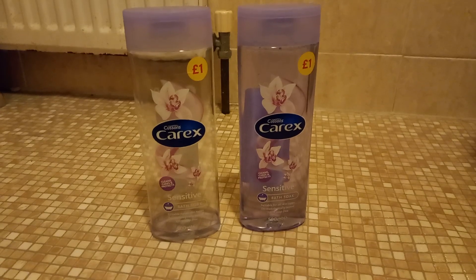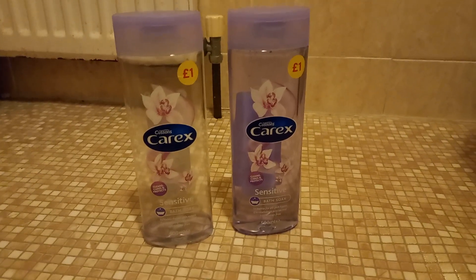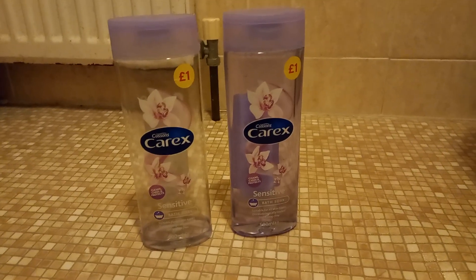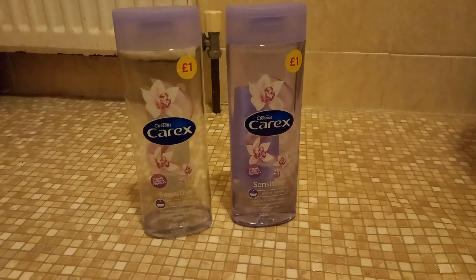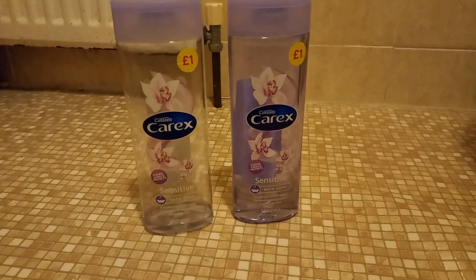Folks, that one's one pound, that one's one pound. Costs one pound and one pound — two pounds. It says cleans, cares and protects, suitable for all skin types.